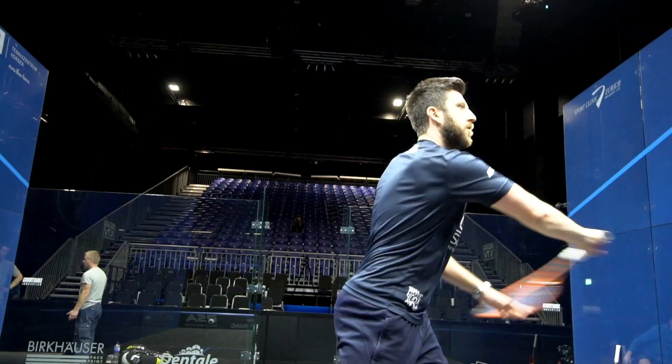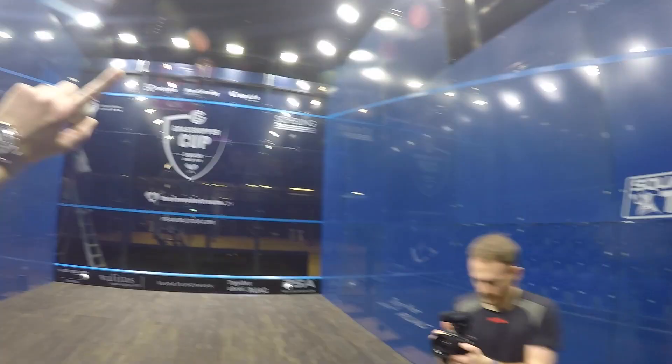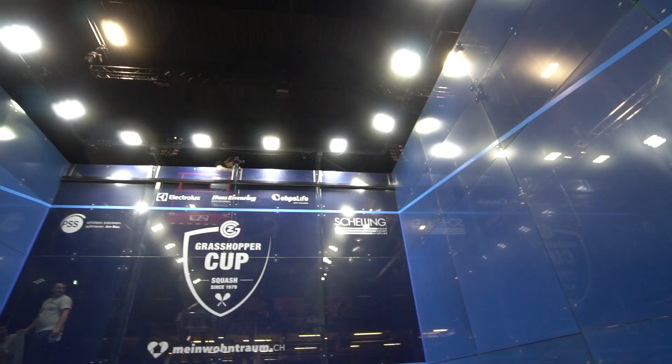Welcome to my office. The glass court is very gladiatorial — when you walk on to a glass court for your match, you know that it's you versus your opponent. That is it, one-on-one.